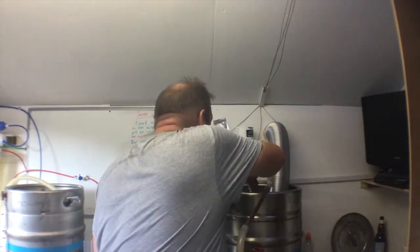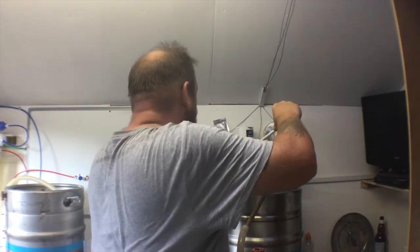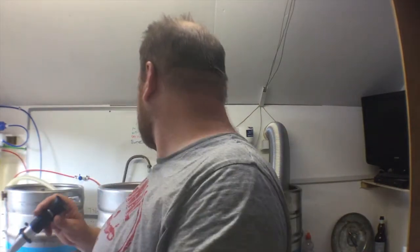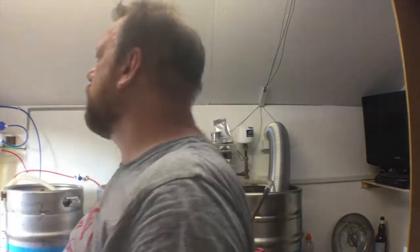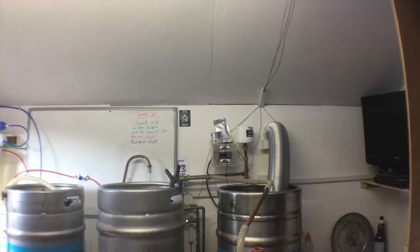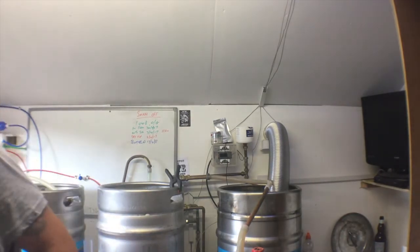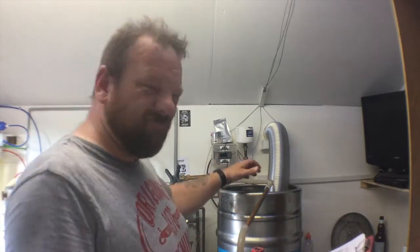Post-boil — 14 Brix, 1056. 1056 now. I was aiming for 1051, but I know pre-boil was 1044. I've gone a little higher — I prefer it a tron a bit.